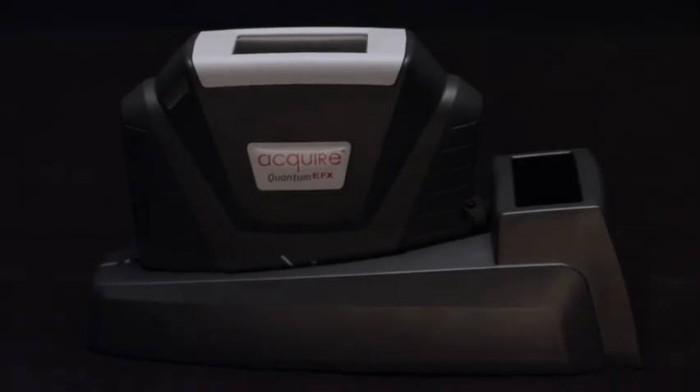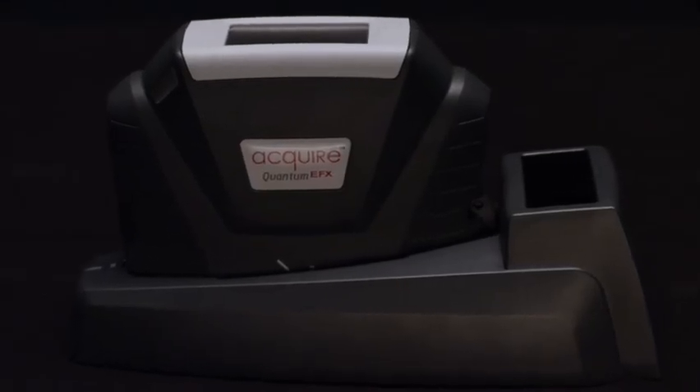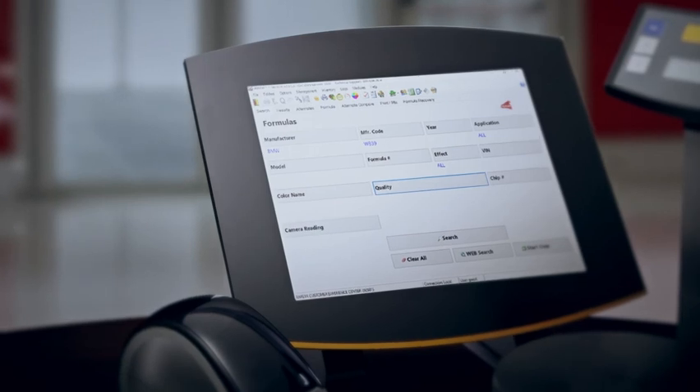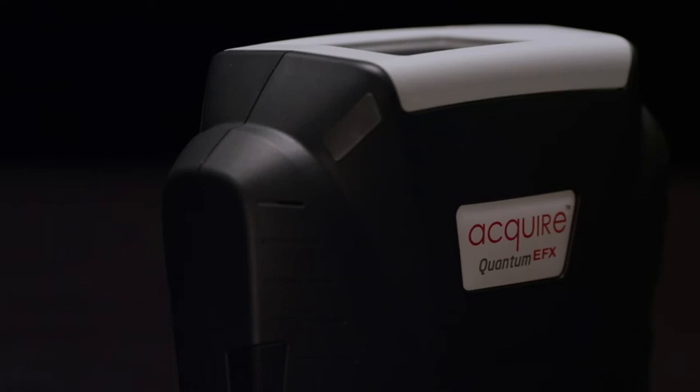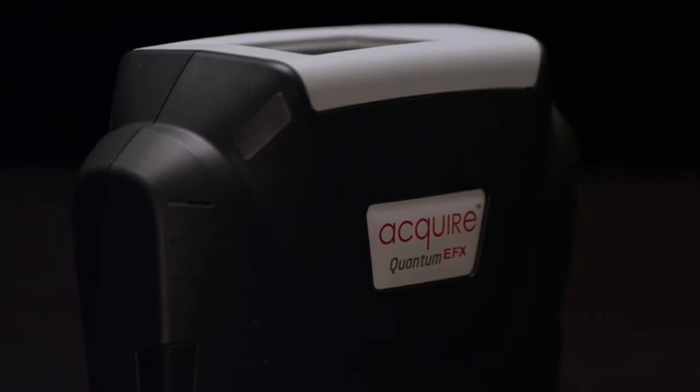The Smart Cradle lets you charge and transfer data in a single step. When connected to ColorNet with colorproof software, it's the most powerful color match system in the industry.